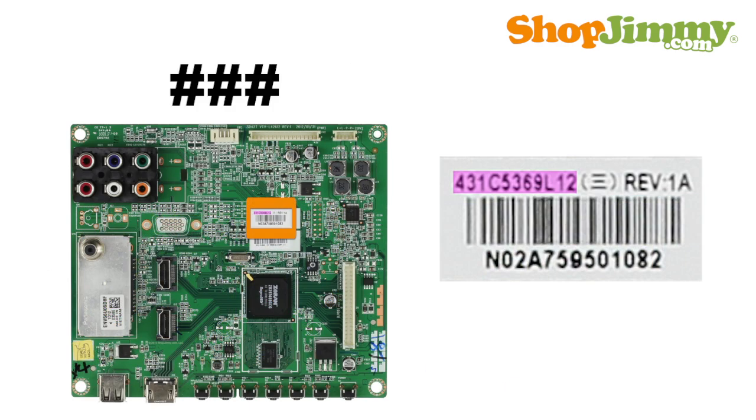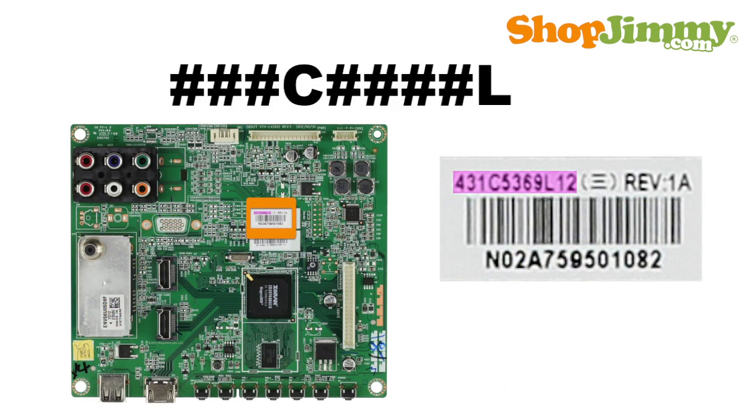The second pattern is: three numbers, the letter C, four numbers, the letter L, and two numbers. These part numbers typically begin with the number 4 and can be found at the top of the barcode label.